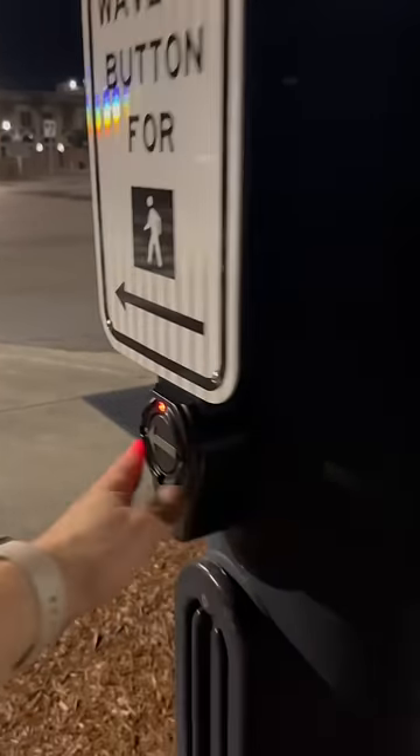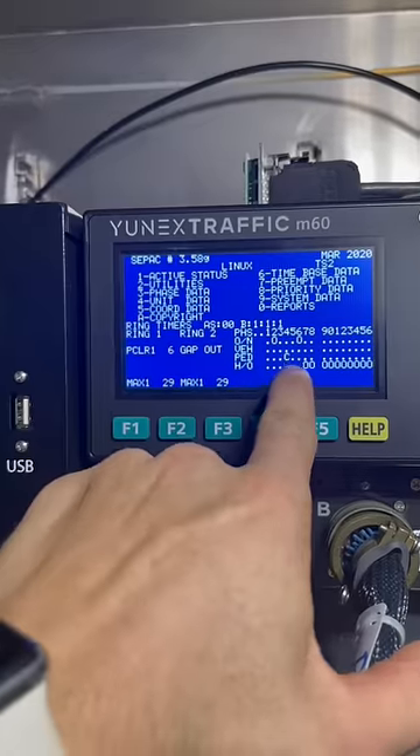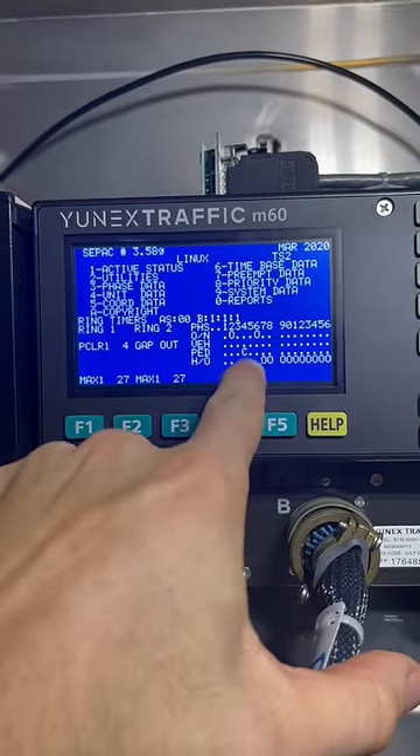So once you press this button here and come back in here, you'll see a call be held on for phase four pedestrian. And that's for this button going across the street.